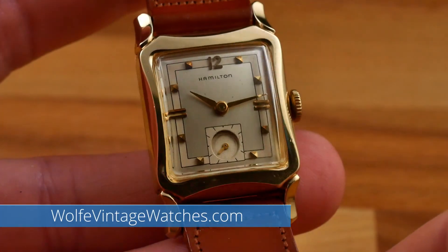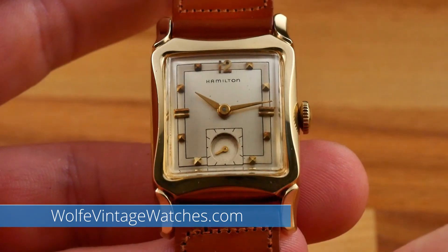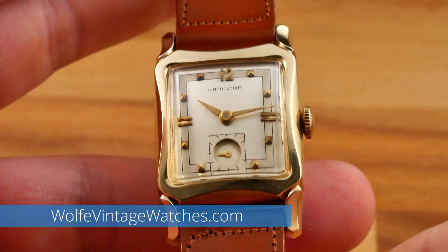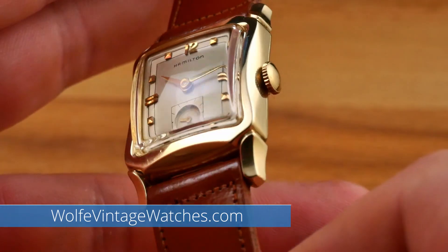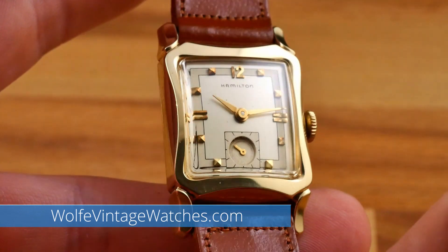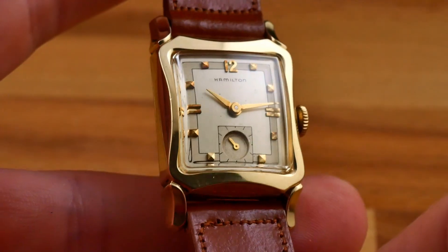To see this and many other watches I have for sale, please check out wolfvintagewatches.com — link is in the description below. As always, thank you very much for watching. To support me and my channel, please remember to subscribe, like, and share, and leave your comments and questions below. See you next time.